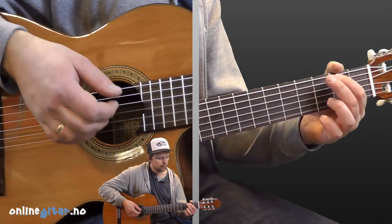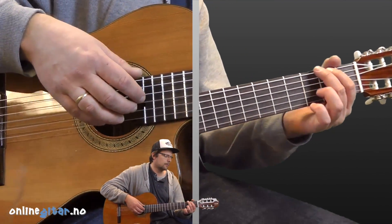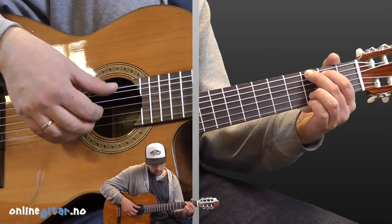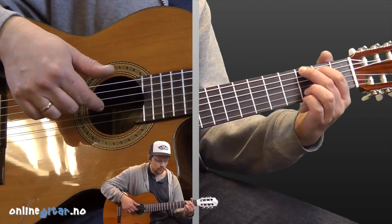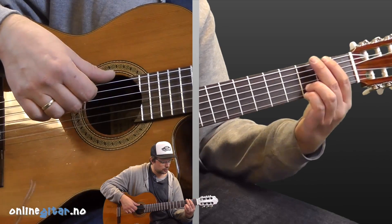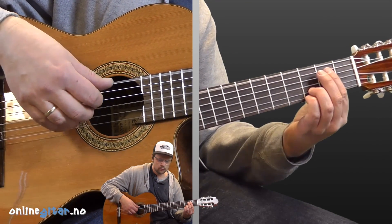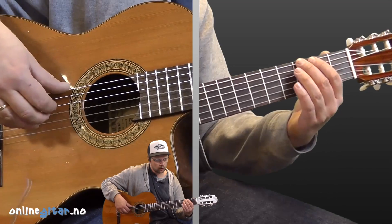Finally, let's look at the intro. The fingerpicking is a bit different there — I forgot to mention it earlier. On the first G chord, it starts as normal, but we don't include the third string. Instead of taking the third string, we play a bass run using the bass note on the second fret of the dark string, which leads down to the open dark string. If we just play the bass, it goes like this.